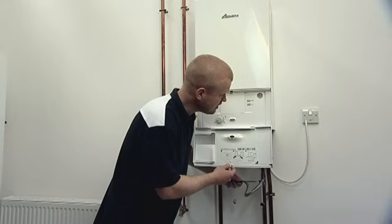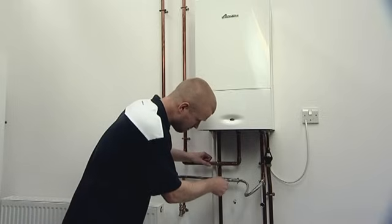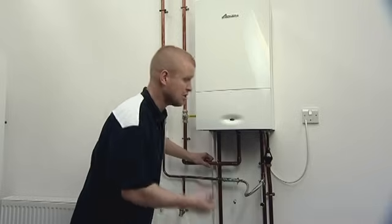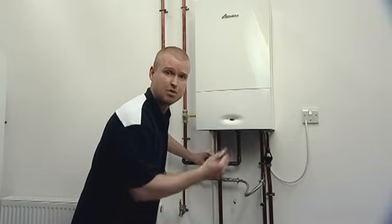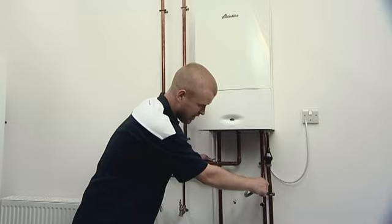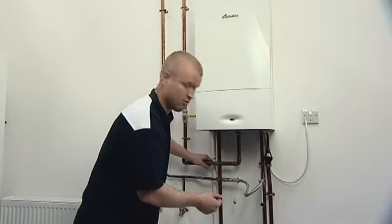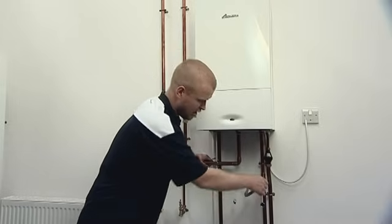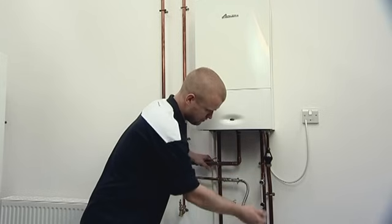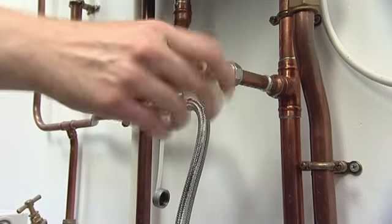What we then want to do is isolate the valve, and isolate the second valve if you have one. This makes sure that we've got no more water filling into the heating system, because what we don't want to happen is for the needle to keep on going up. We then want to release one end of the hose. You can expect a bit of water to come out, but as long as it stops after a few moments — you might want a rag there just to mop it up. We can then disconnect it and replace our valve covers, and that's now done.